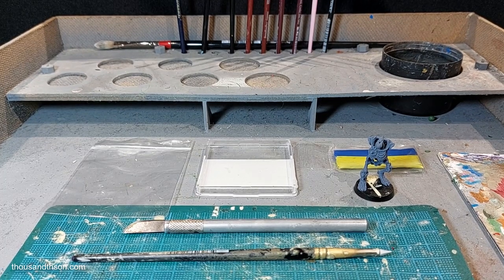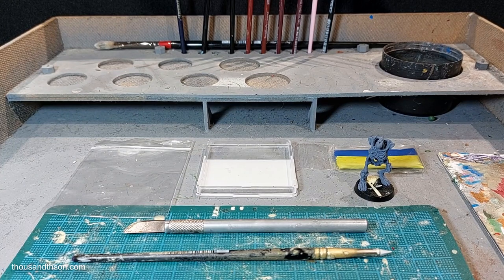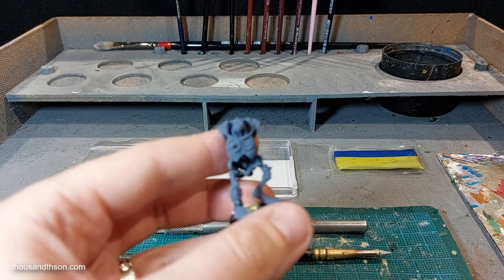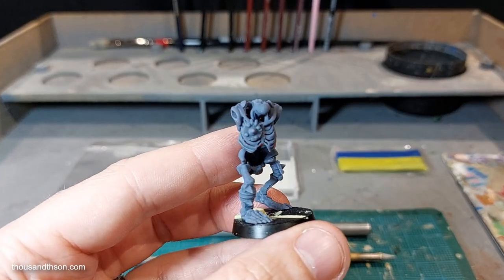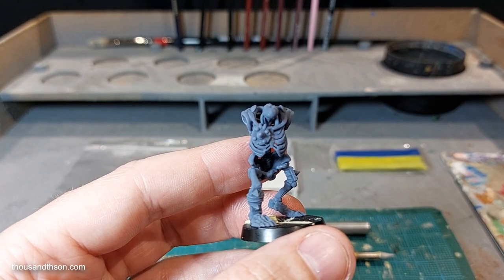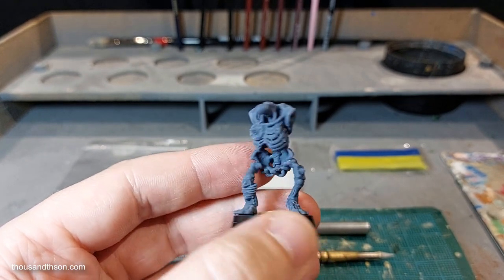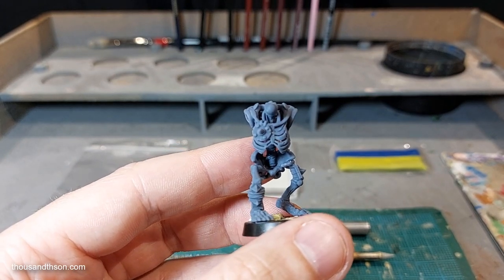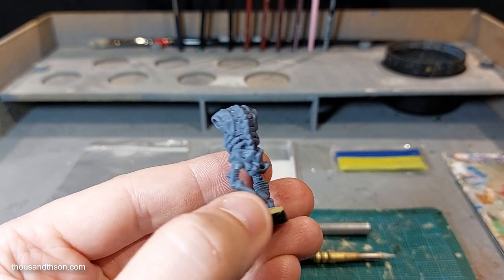Hey guys, in this video I want to show you a simple technique to sculpt belts onto figures. The model I'm going to be using is this Avatars of War Orc Skeleton, which is going to form part of my 40k themed undead army. In an attempt to 40k-ify this model I want to add equipment pouches and the like, but before I can do that he really does need a belt.